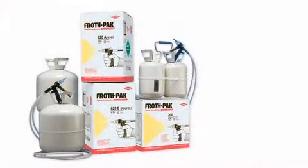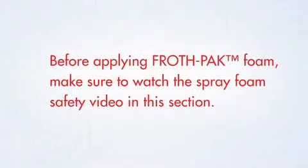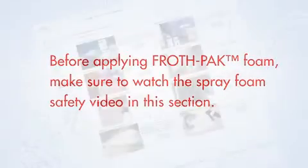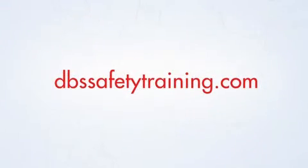Use an NFPA 286 approved product like FrothPak foam insulation. Before applying FrothPak foam, make sure to watch the spray foam safety video in this section. Additional detailed FrothPak installation and safety videos are available at dbssafetytraining.com.